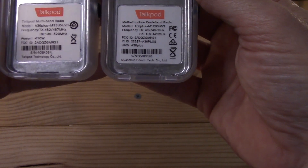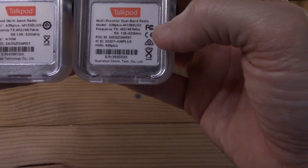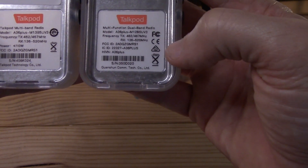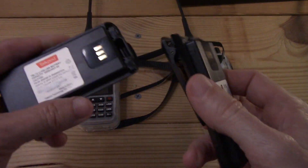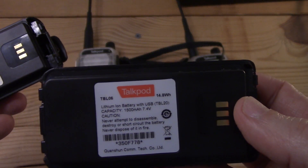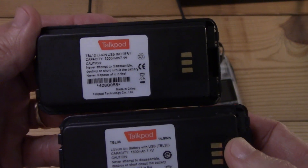On the backside, it looks like it says the power is less than or equal to 10 watts. The FCC ID looks the same. So basically power is about the only difference there. Here are the batteries — big difference. The old one is 1500mAh and the new one is 3200mAh.